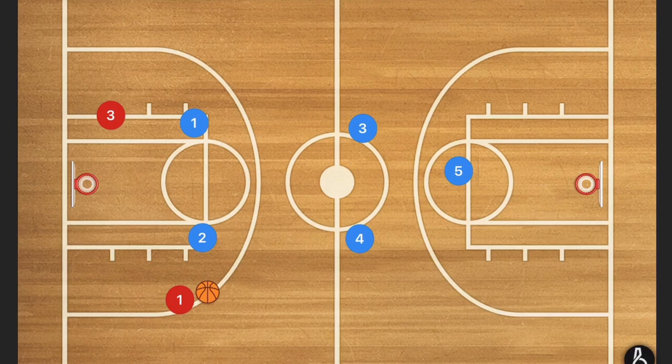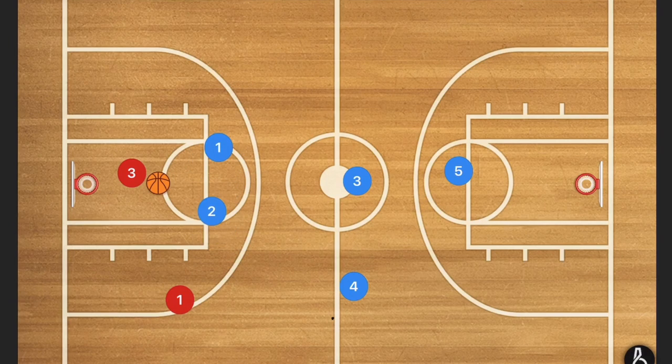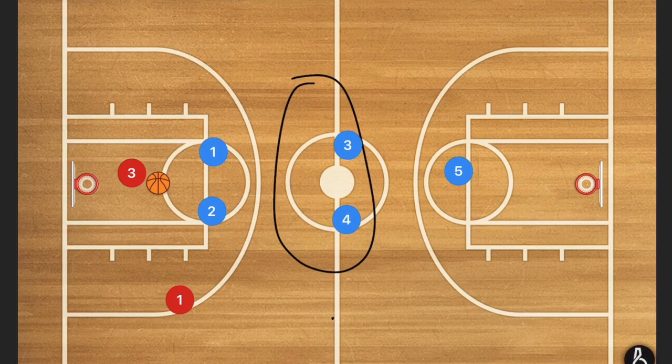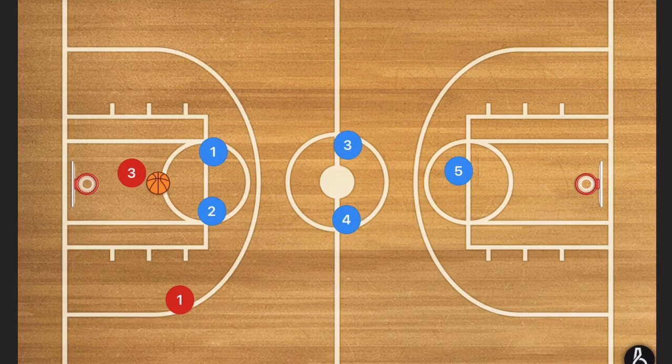Player one is going to start going up the sideline, which brings player three over to the middle and player four closer to that sideline. If player three wants to get the reversal over to the other side, that brings players one and two close together so nothing goes up the middle. We don't want anything going up the middle — I don't care about the sidelines, I care about the middle.